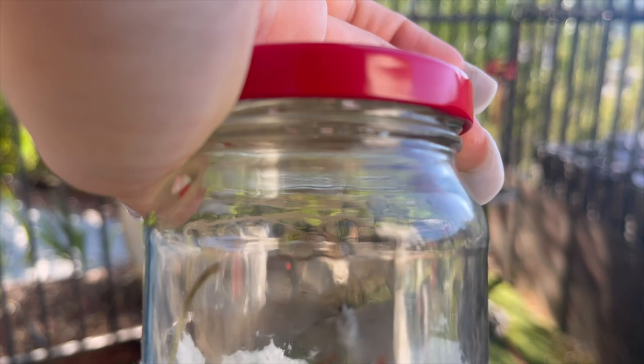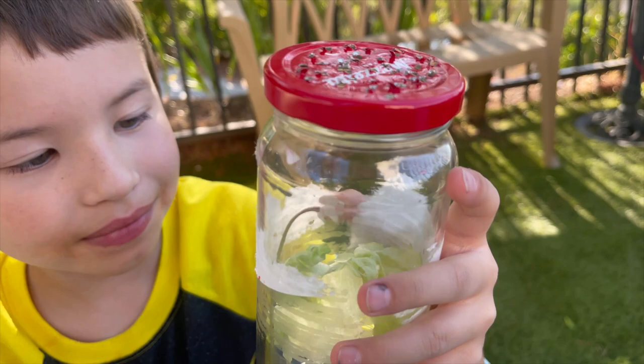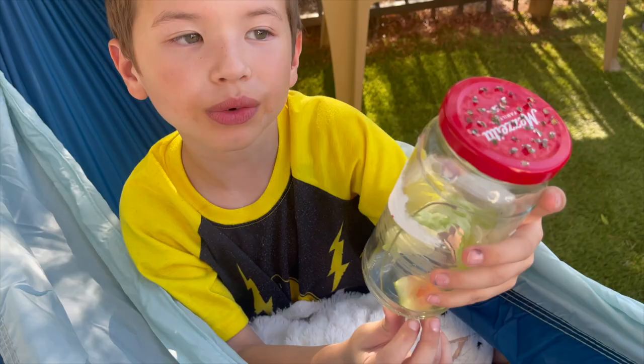What we've been feeding her is some lettuce and some watermelon on the bottom, as you can see. The food and water is the lettuce and the watermelon, because the watermelon is both the food and the water — same with the lettuce.